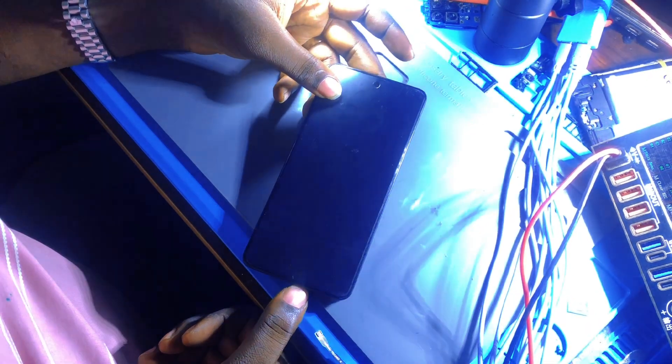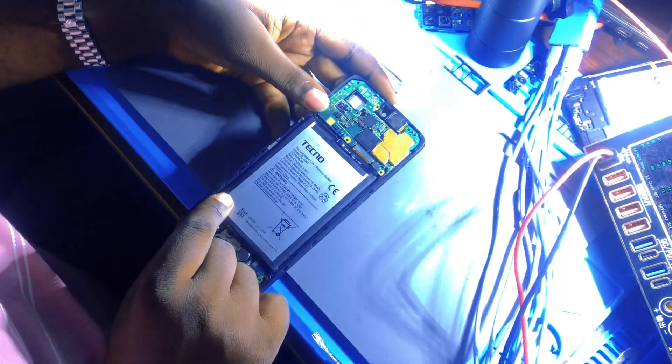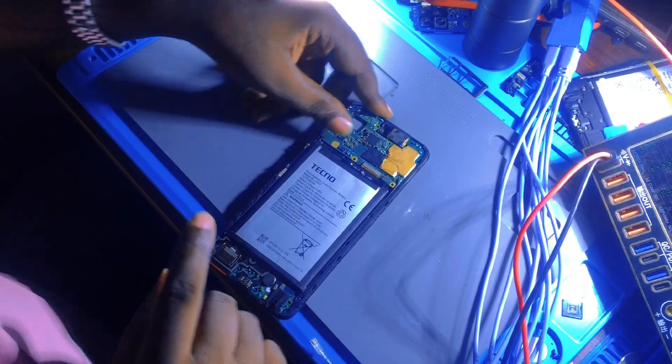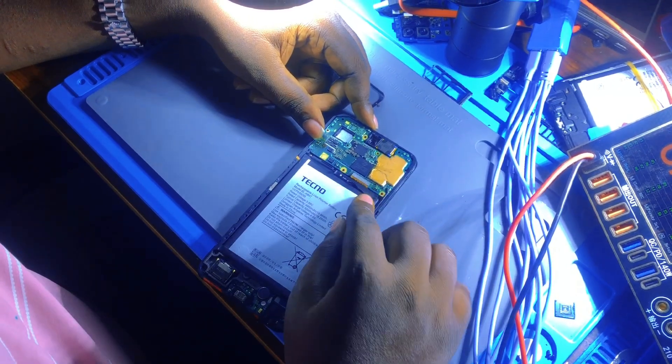Hello guys, today we have this phone - the Techno Spark Go 2024. This phone is dead and the customer doesn't know what happened to it. Now we are going to troubleshoot the problem of this phone.